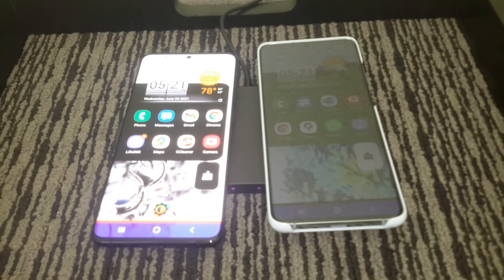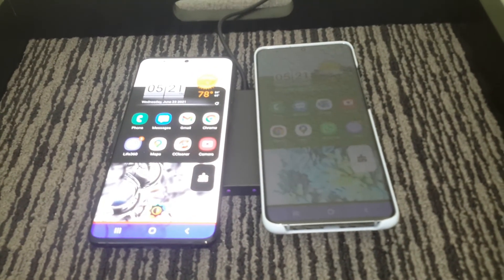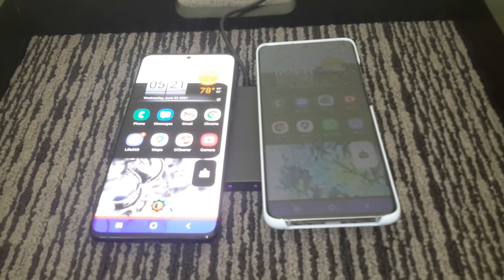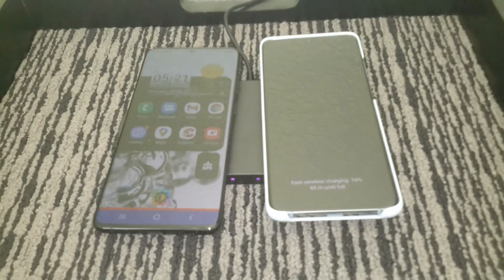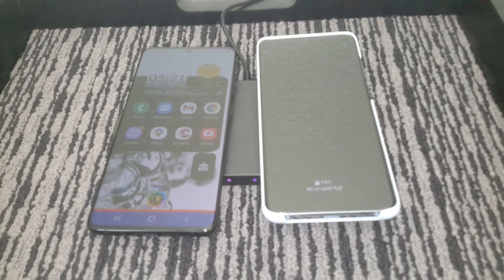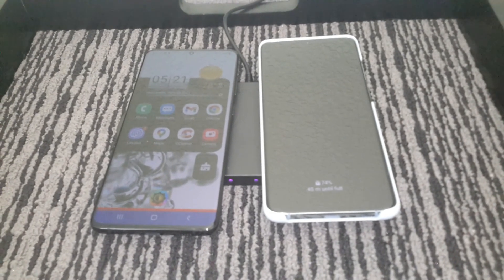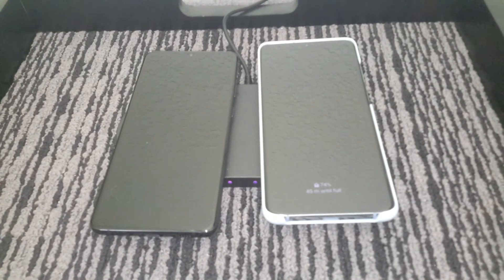So there you have it — the Insignia dual device charging system. These are both obviously Android phones, but I would assume this QI charger would be able to handle smart watches or whatever other device uses QI charging. Thanks for watching and I hope it was helpful.